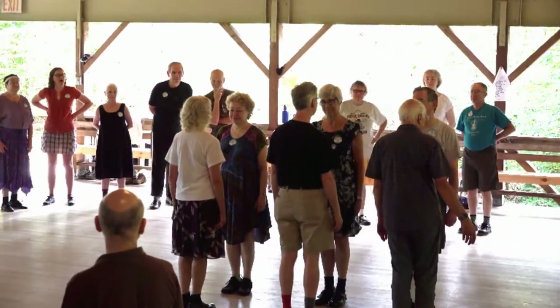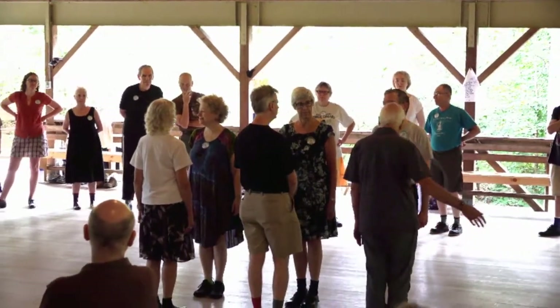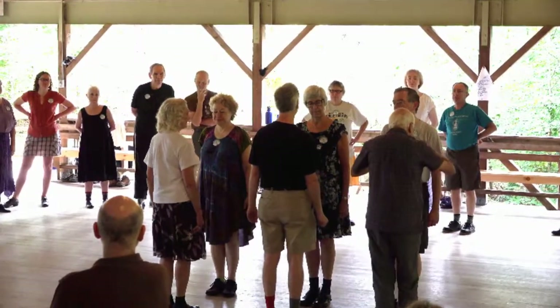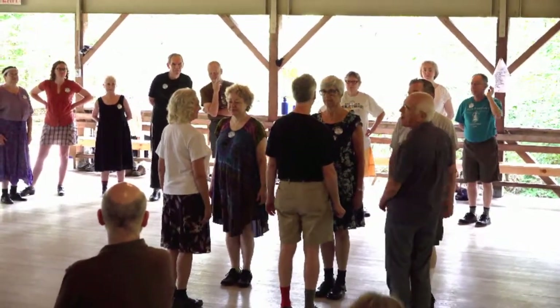So, the ones are going to drop back, turn over their left shoulder, then move round into middle place, as we meet and face our end. Two steps to meet, two steps to face our end. And then we're able to lead out. Two steps to lead to the end, two steps to face. Okay, here we go.